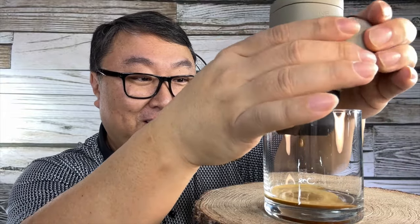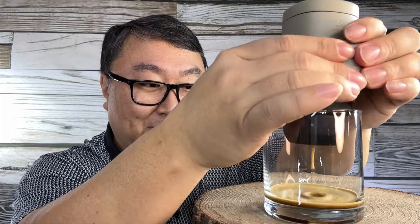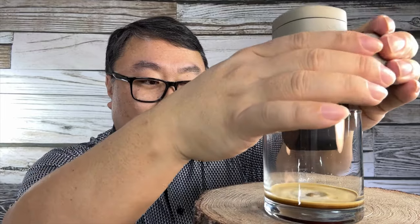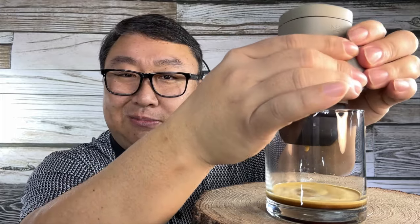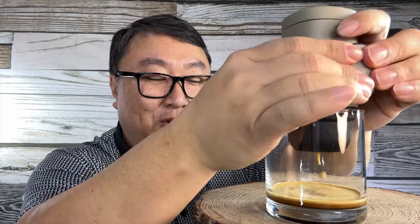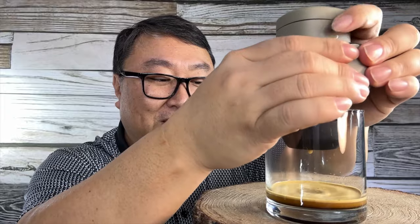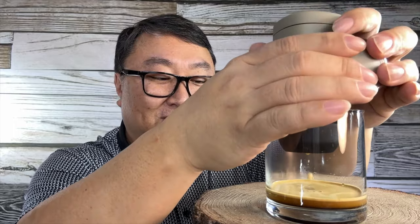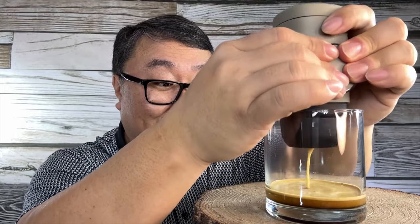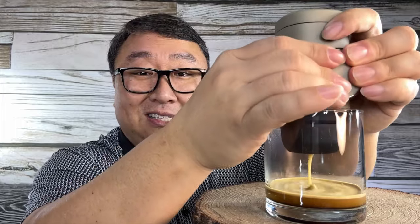That looks pretty good — getting that crema on top! I think because the espresso is dripping in and splashing I'm getting just a little bit of splash around there. I've seen demonstrations where people get some on their countertops. If you're out in the wilderness it's probably not a big deal, but if you're sitting at your desk pressing out an espresso — which I could see myself doing — you might want a paper towel to mop up the rest.